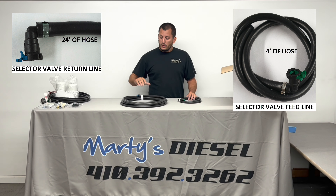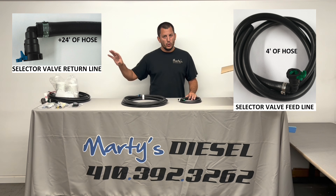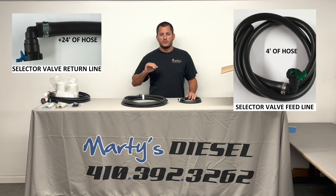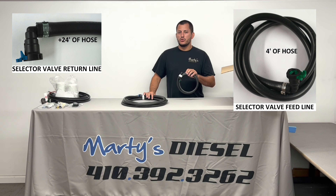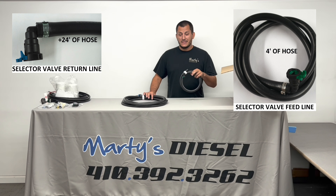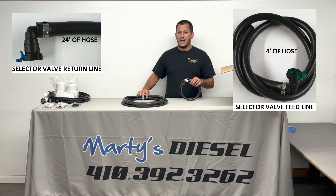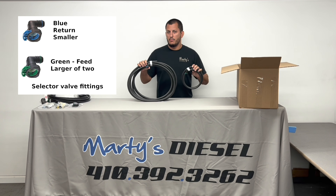The longer hose will be used from the return side of the selector valve all the way forward to the return bottom port on the regulator. You're going to have a section left over, and that section is going to go from your fuel pump assembly to your fuel pump replacement fitting. The short line goes directly from the selector valve to your fuel pump assembly. I intentionally make it short so you can't mix these two up, and I also intentionally use two different colors for the same reason.